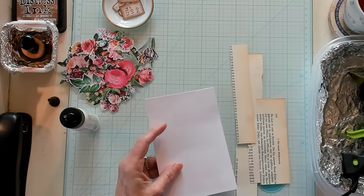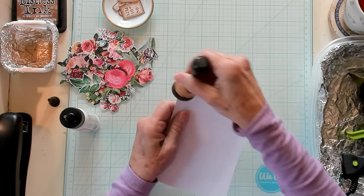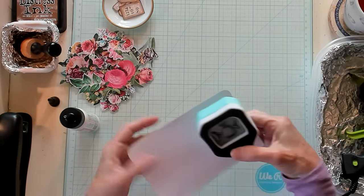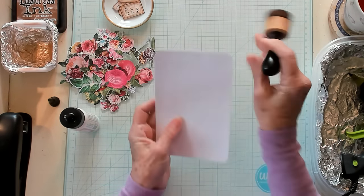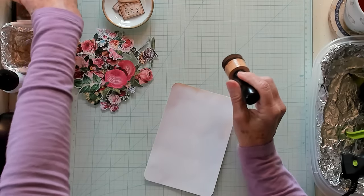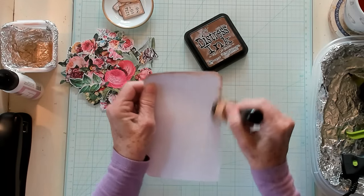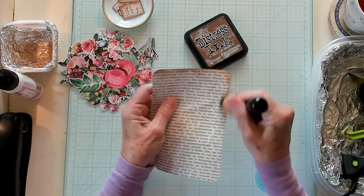After I got it cut out, I decided that I needed to ink it. So I got my vintage photo ink and my sponge. Oh, before I did that, I did round the corners — bringing in my corner rounder, and I'm just rounding the corners of my index card, just like that. Then I got my sponge and just went around all the way, and then I turned it over to the other side and did the exact same thing all the way around.